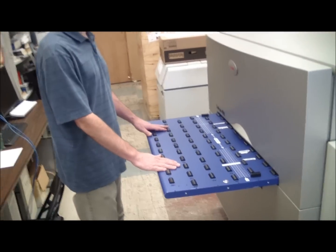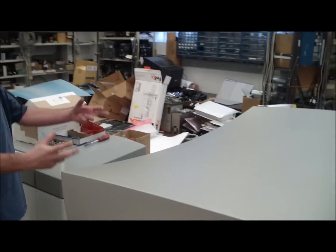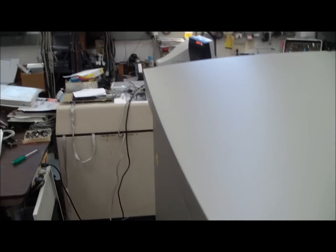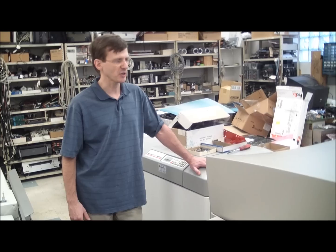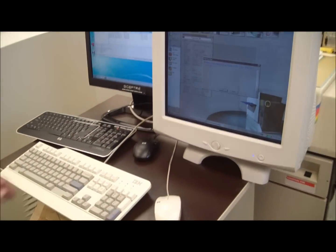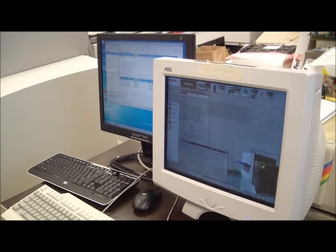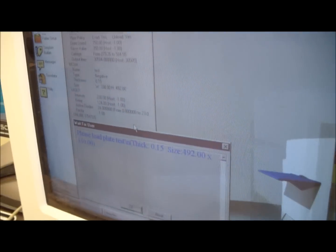The loading tray is in front of the machine. After the plate is exposed, it will be unloaded at the rear — there's an unloading tray there. In a production environment there can also be an online processor or bridge for unloading the plate. In our case, we are going to unload it manually. We can see a progress bar, and also here we can see the progress — so there are two places where the progress is shown.